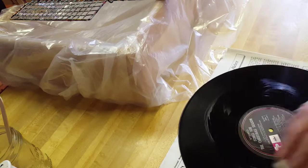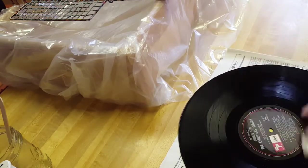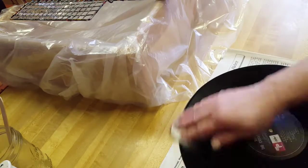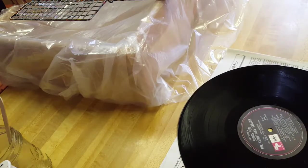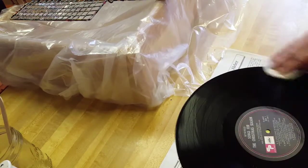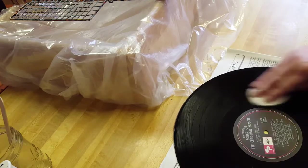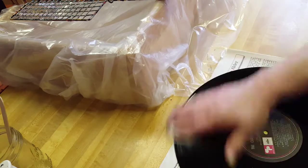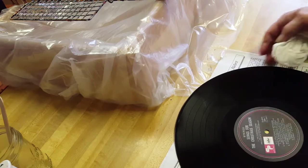I heard they're starting to make vinyl records again. I like the sense of nostalgia with vinyl records — to think that I had a whole collection of them, hundreds of them, when I was younger, and now it's all digital. Thousands of songs on a little tiny piece of computer technology. I love it.